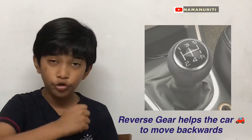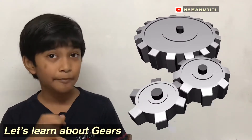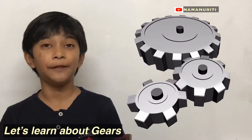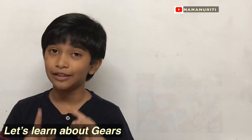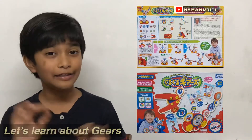That gear helps the car to go backwards. In today's video, let's learn about gears and its main principle with a special set which my uncle gifted me — it is Guru Guru Gears. Let us talk about it.